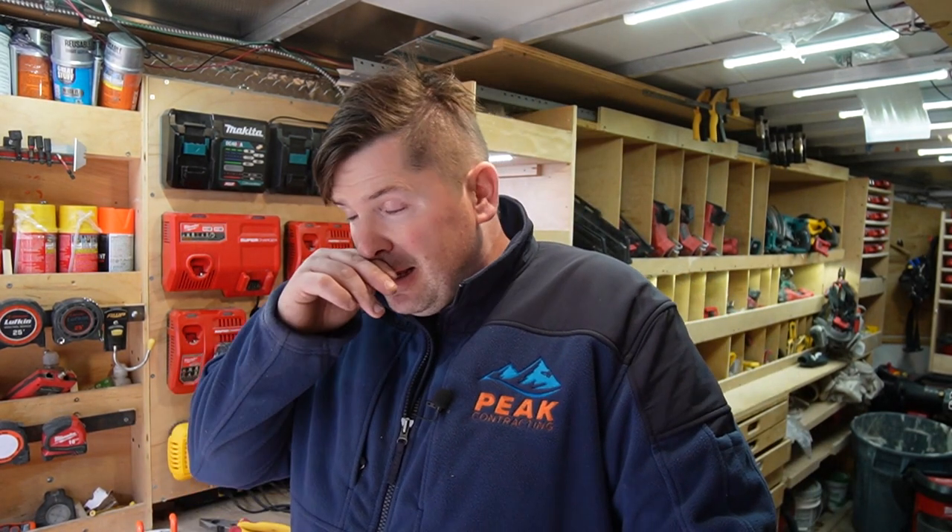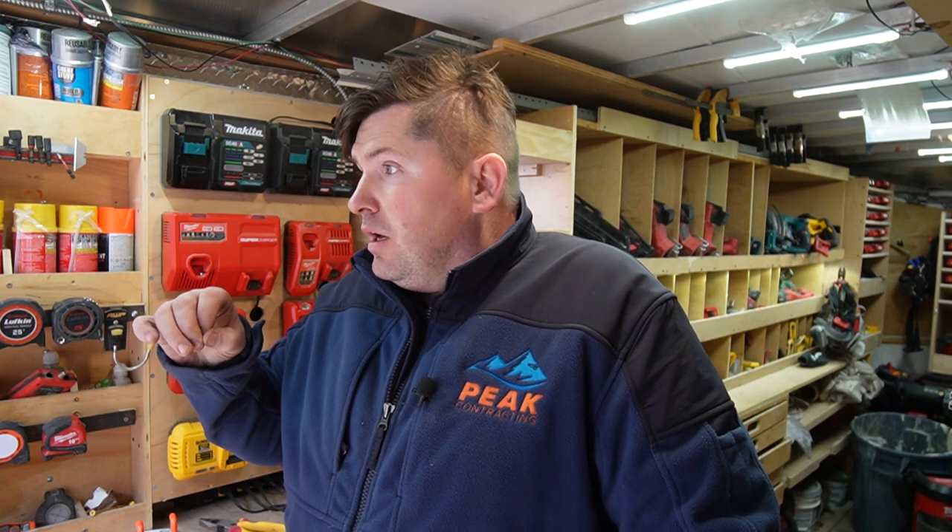Alright guys, this is my current trailer. This is video number one on the new trailer build. I'm going to go through what I want to change on the new trailer from this one and my reasons for upgrading. Let's get into it.